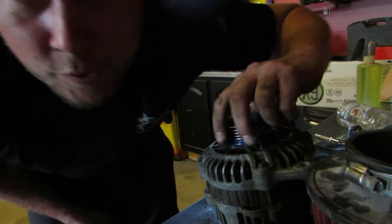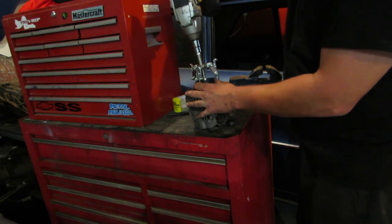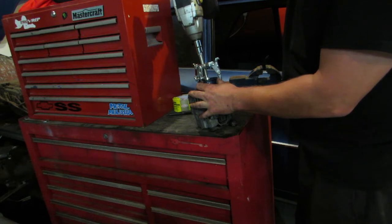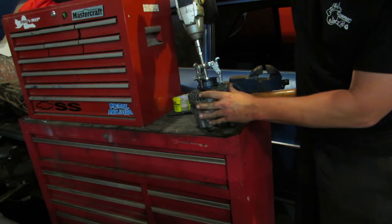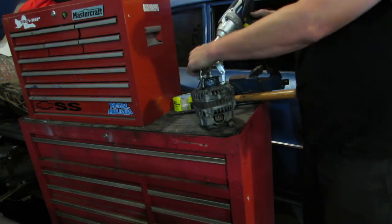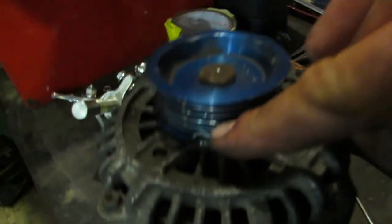There's a right way, a wrong way, and then there's this way. I've been fighting with this pulley on this alternator long enough — this is the last-ditch effort. I probably should have done this in the first place, but whatever.